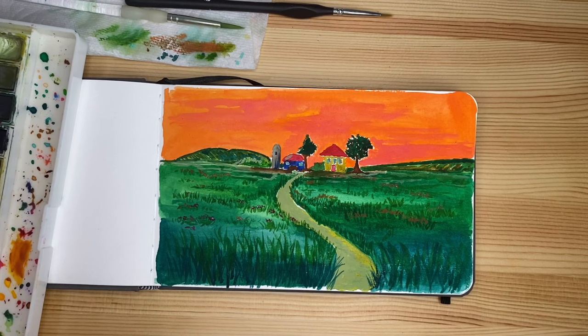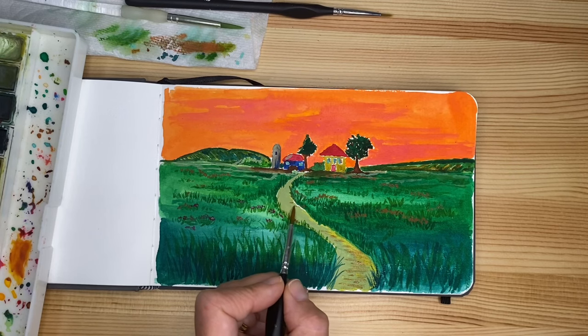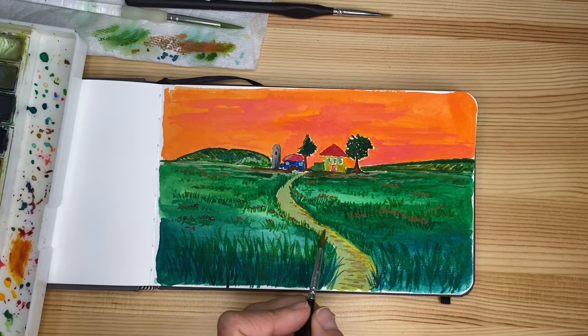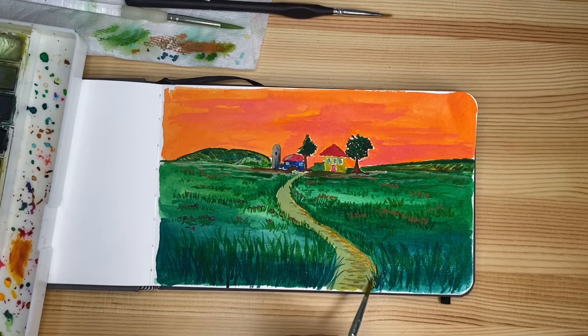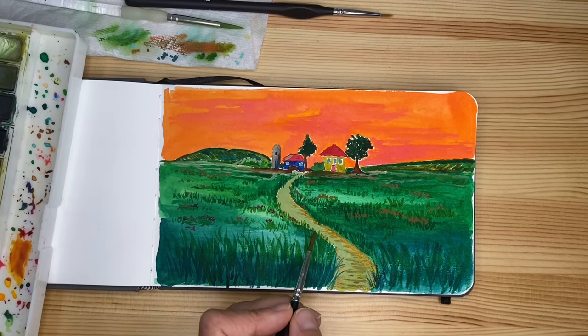Now I want to take a little darker brown, control the amount of water, and kind of spoil the road a little because it looks too clean. Very nicely and gently — remember when we sketched some implied texture. It's also nice because you create a sort of cast shadow for the plants — the shadow that these plants reflect on the road — and this gives the piece more interest, movement, and enhances the three-dimensionality, the optical illusion of three-dimensionality, since we know we're working on paper.